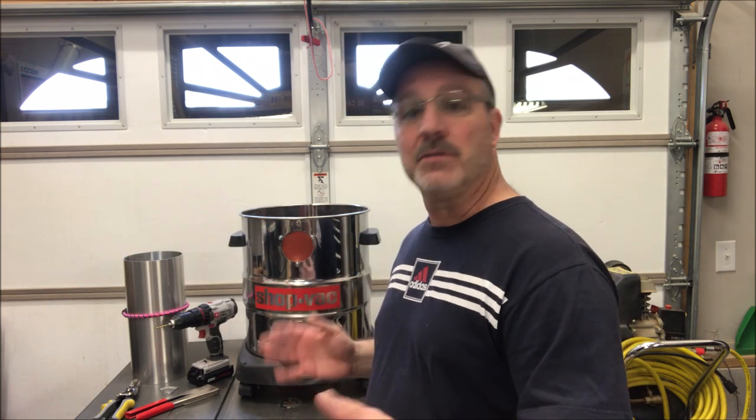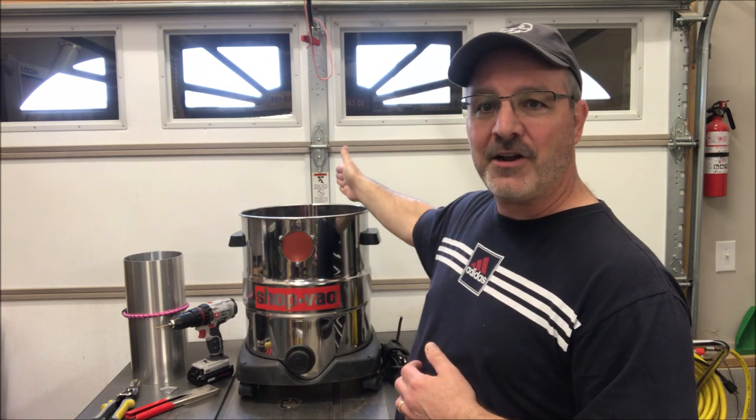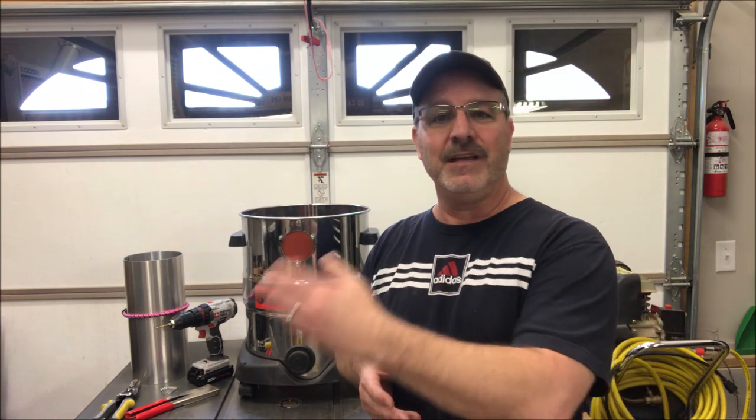The hoses off of the shop vac are very usable as well. This ran my Dust Deputy Dust Collection Cyclone, and I kept the hose, which gives me about another six feet of extension. I'm hoping to permanently mount the Dust Deputy behind the camera in my shop, and with the extra hose from my previous shop vac plus the hose from the new one I bought, I now have enough hose length to come all the way across the garage and right out under the door so I can vacuum cars in the driveway.